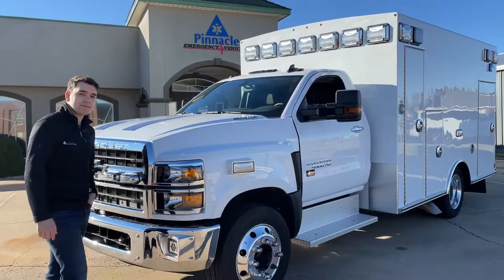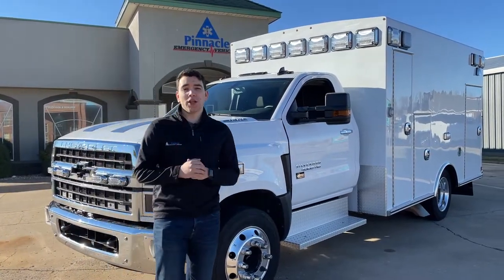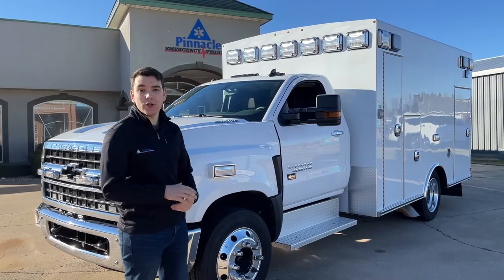At Pinnacle, we're proud to say that we started this Braun dealership in 2014. This particular unit is a Braun Liberty built on a Chevy 4500HG chassis.